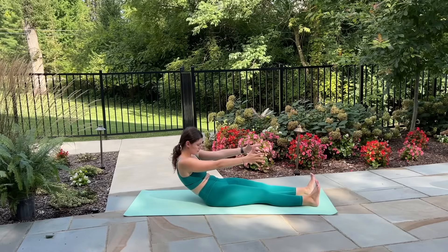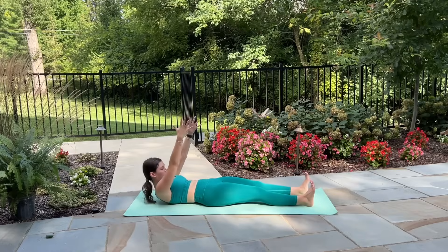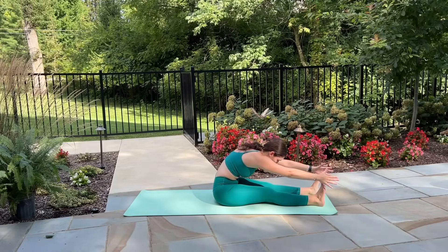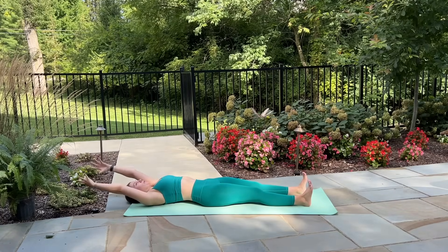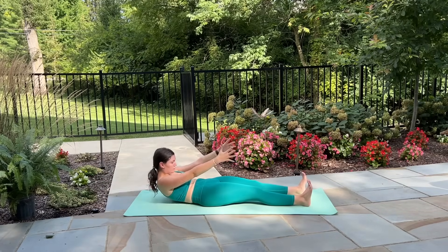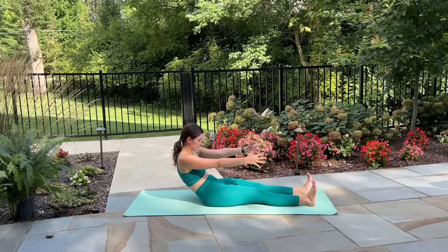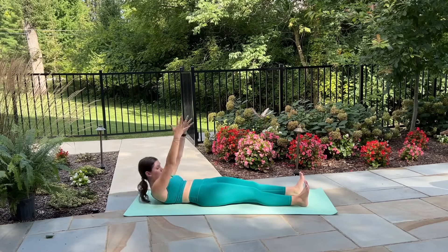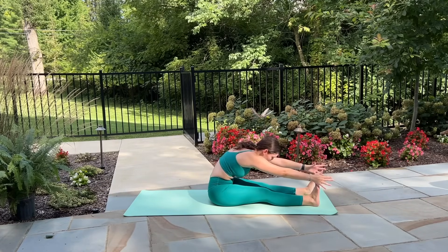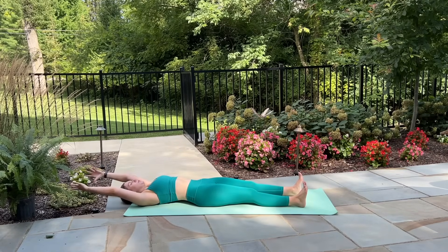If this is too challenging for you, feel free to bend your knees, placing your feet flat on the floor and press through your feet to help you roll up through the spine. This move can definitely be a challenge, so that just makes it a little bit more accessible. This is your last one — inhale roll up, exhale reach forward for that stretch, inhale roll down, exhale arms come overhead. Hopefully you are feeling nice and warm now.